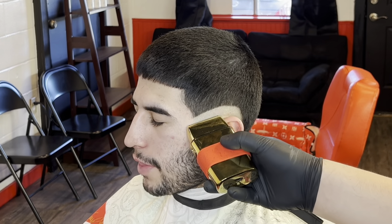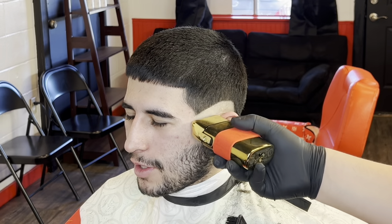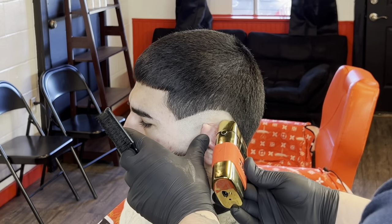Right here I've got my Babyliss shavers and we're just going to take it all the way down to skin. You can go all the way to the top. Just don't put a lot of pressure — just let the clipper do the work. The more pressure you put, the harder it's going to be to take out that line. So just let the clipper do the work, or the shaver, and you should be good.